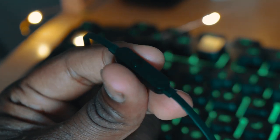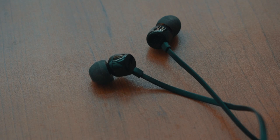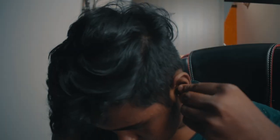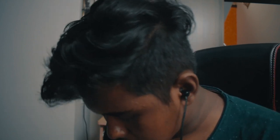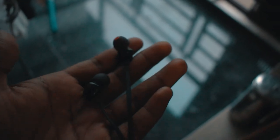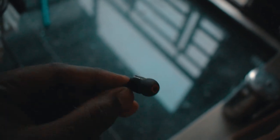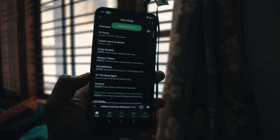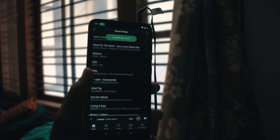You can even answer and decline calls. The only drawback is you can't control the volume. Now let's talk about comfort — this earphone perfectly sits in my ear and is ideal for long duration usage. It does not fall off that easily, though it sometimes does, but you can fix this by changing the ear tip. You'll get three different sizes of ear tips in the box, so you can select the perfect one for you.